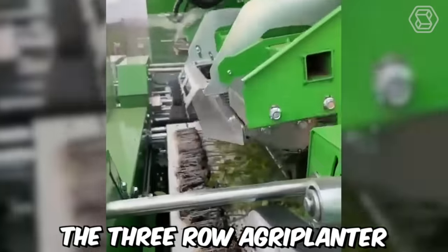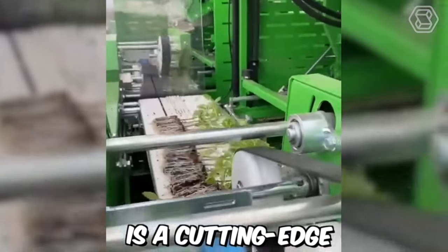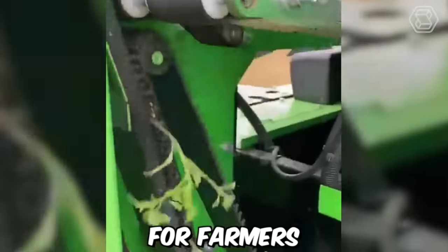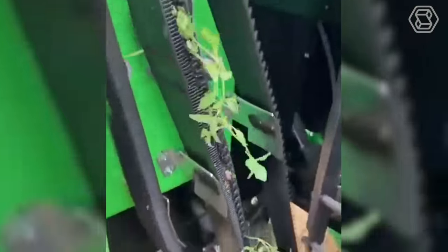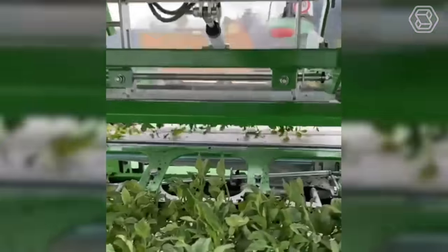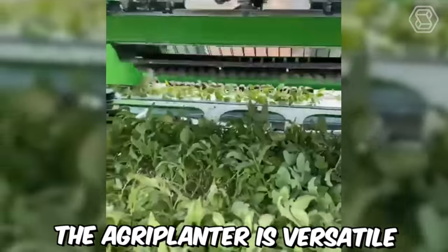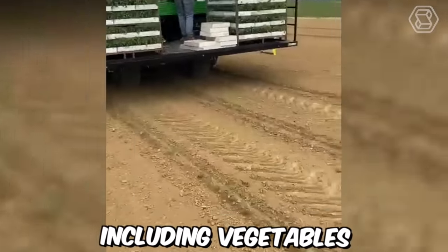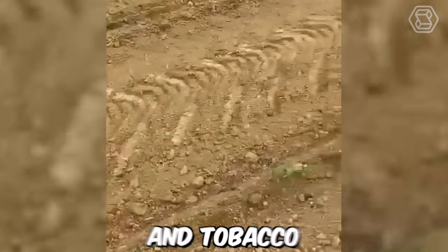The 3-Row Agriplanter Automatic Transplanter is a cutting-edge agricultural machine that can significantly increase planting efficiency for farmers. It's capable of planting up to 3 rows of crops at once, with a spacing range of 15 to 150 centimeters between the plants. Agriplanter is versatile and can be used to transplant a variety of crops, including vegetables, herbs, flowers, and tobacco.